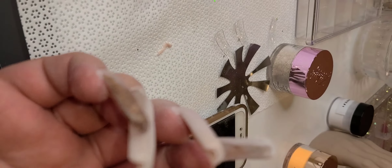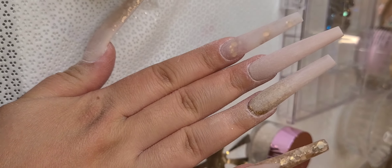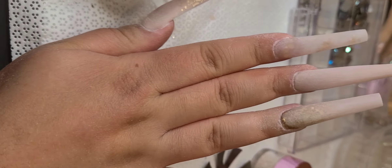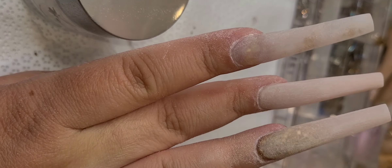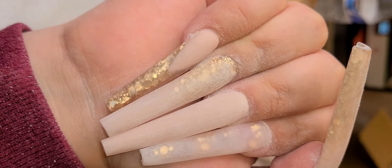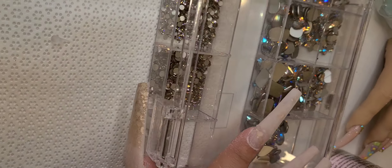I had applied another tip underneath — I was trying to play around and put on a taper square, like, oh yes I'm gonna do this length, but then I was like no, that's too short for me. So I ended up cutting it and applying this tip. So if you were wondering why I put another tip on top of a tip — no particular reason, I just changed my mind and wanted long, bad-bitch nails.